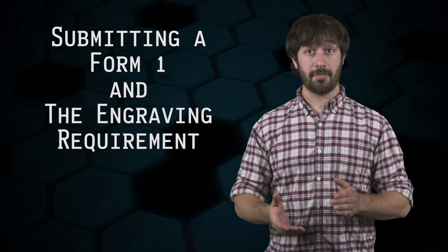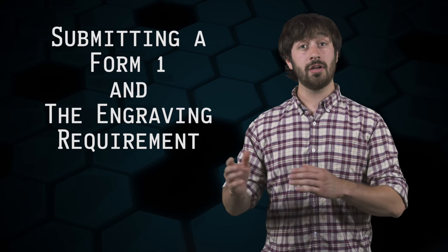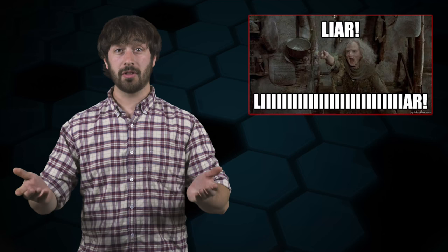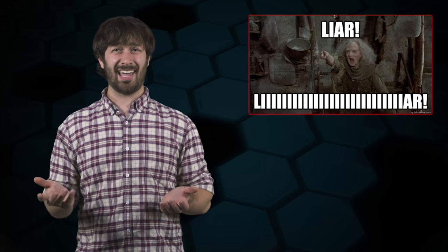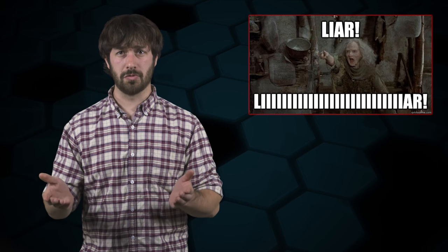This week we're going to talk about making NFA firearms, or as it's more commonly known, submitting a Form 1 and the engraving requirement that goes along with it. A popular website, which is allegedly dedicated to the truth, ironically posted information which could not have been further from it in relation to marking NFA firearms. So let's find the actual truth, shall we?